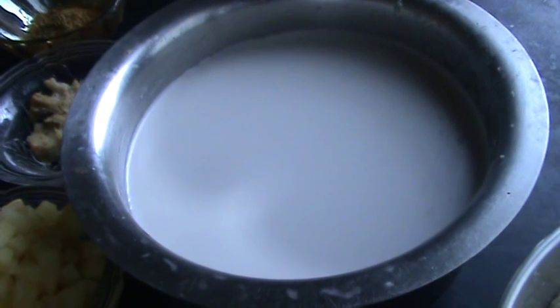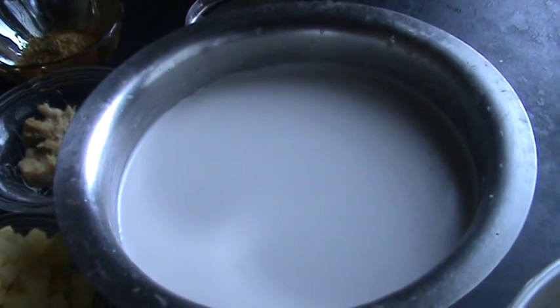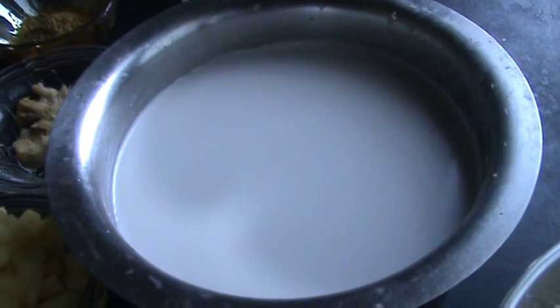Hi friends, welcome to South Indian Cuisine. Today I am going to show you a recipe that is veg pulao with coconut milk.